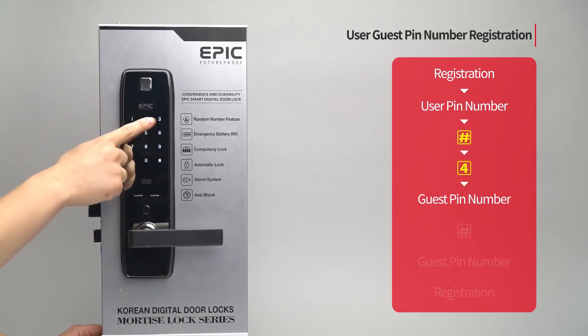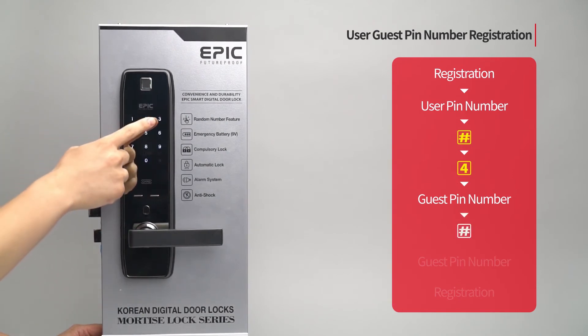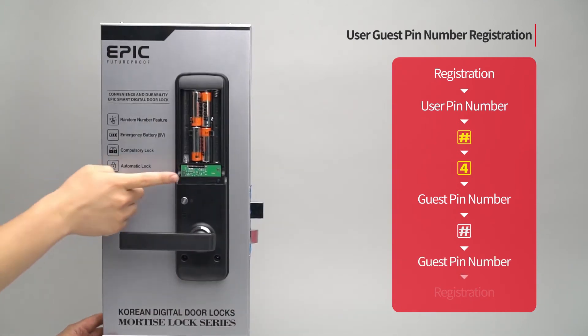Enter four to twelve digits as the user guest PIN number and press the pound button. Enter the user guest PIN number again and press the registration button to complete the process.